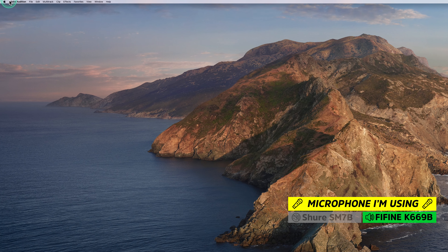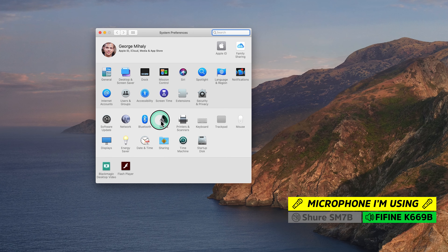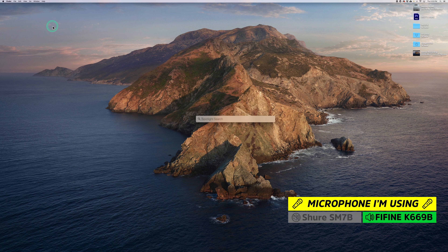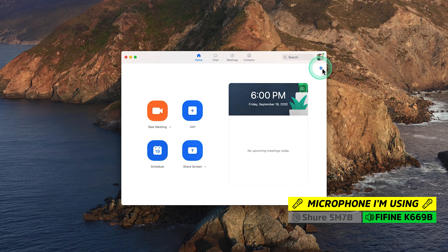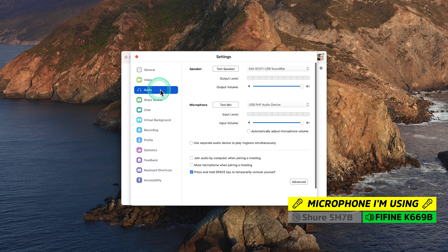If you're a Mac user, first go to the upper left corner, click the Apple menu, navigate to System Preferences, then go to Sound and click Input. Make sure you have the USB PNP device selected and move the input volume knob all the way to the right. Then go to Zoom, navigate to the Settings icon, click Audio on the left, and from the dropdown under Microphone, select USB PNP Audio Device. Set your input volume to the max — you should see the input level hitting right around 60% to 70%, which is perfect.